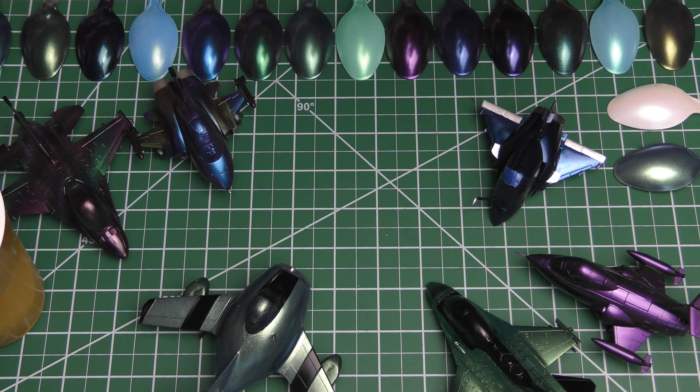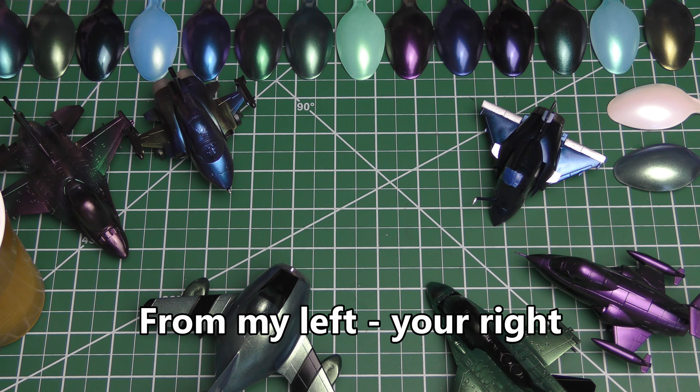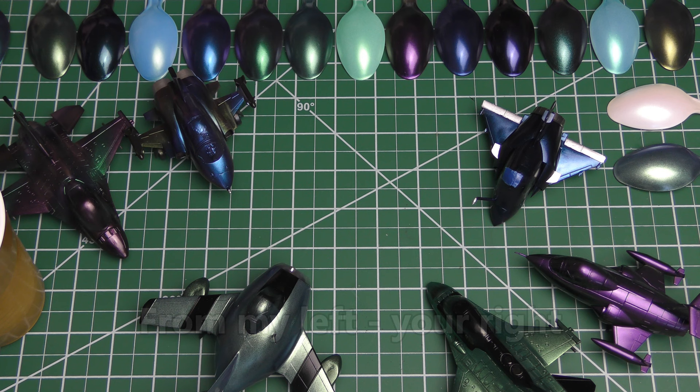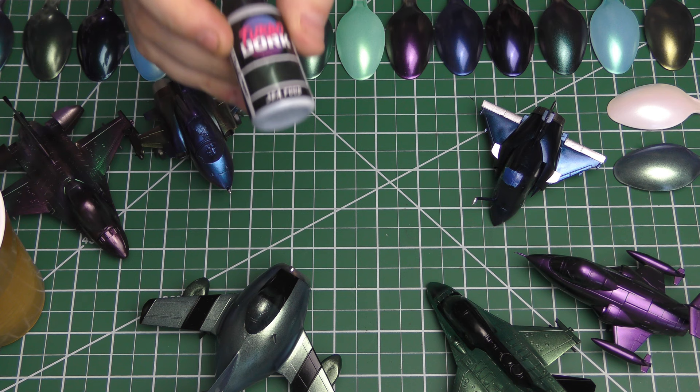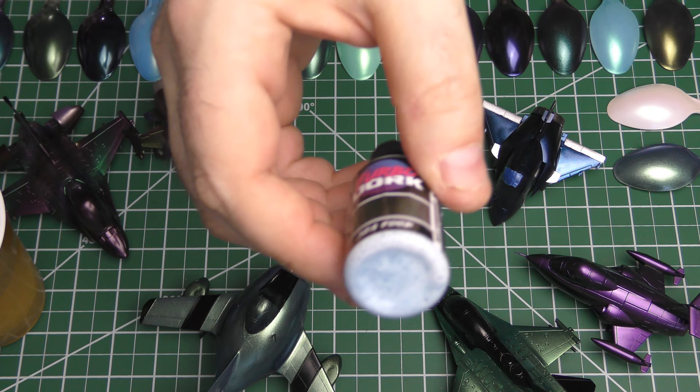However, there is one Turbo Dork paint — and obviously you can look at my spoons here and see the ones I have used. In the video description I'll put what all these are from left to right in case you're wondering. But can you even see the Ice to Never over here hanging out in the corner? I love this guy. This is my third bottle — not exaggerating.